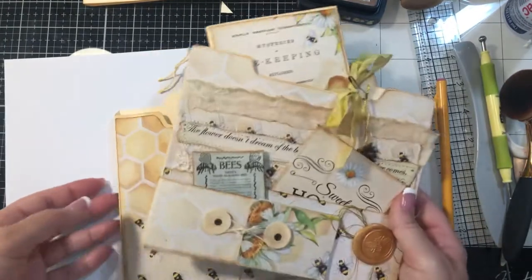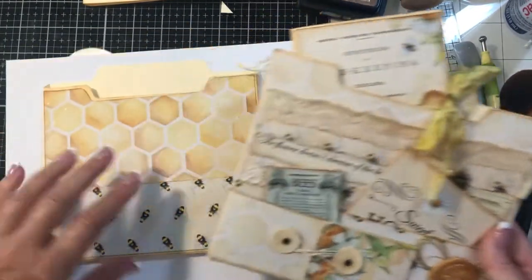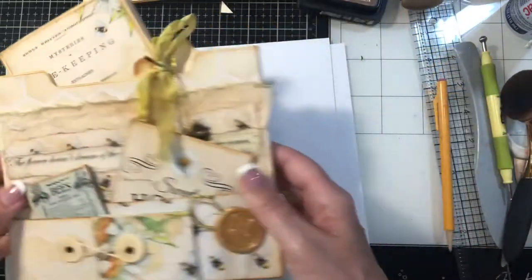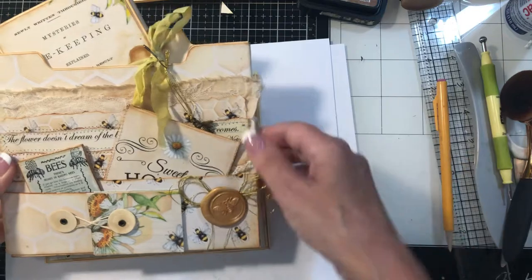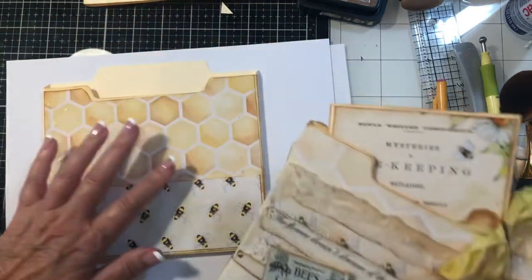Hey guys, welcome back to my channel. It's Jewel. We're going to be doing part two of this cute desk set and I will link part one below. So let's get right into it.